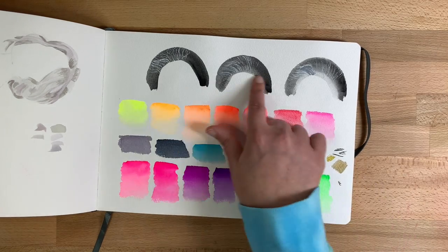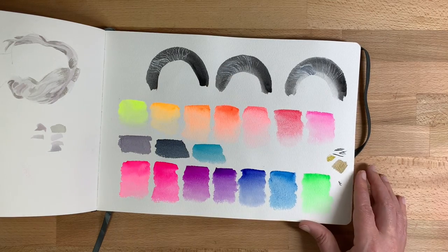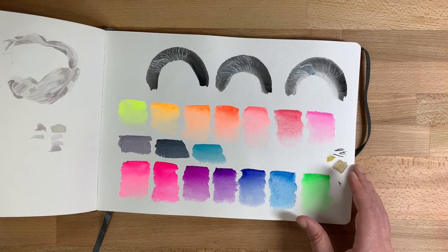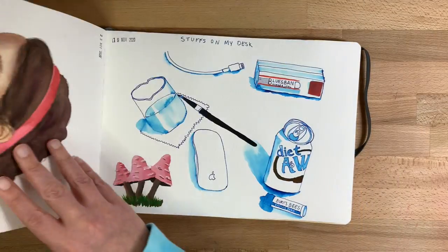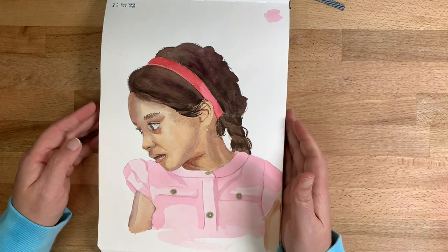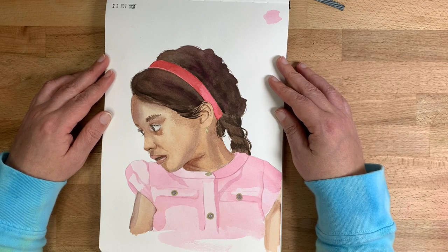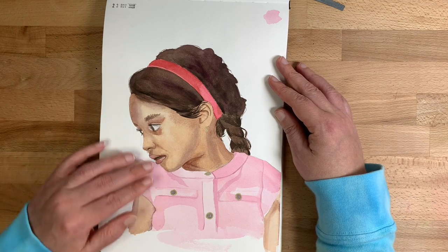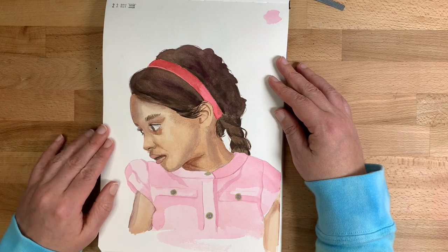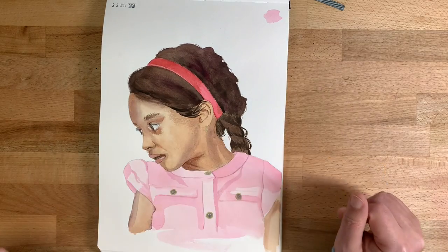Here I was practicing more hairstyles that had a sort of gray flash in them. This was my last practice portrait for the watercolor specifics course — I wasn't super happy with how it turned out. The shading is okay but I had some weird granulation issues, so it wasn't my favorite.